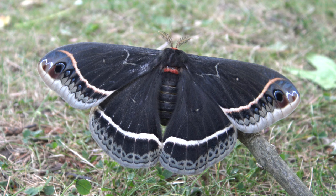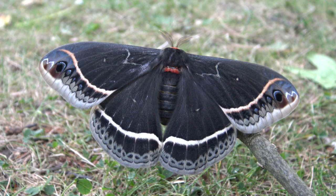Eclosion usually happens very early in the morning. The moths live for about two weeks only, eventually running out of energy and dying after having paired and laid eggs.